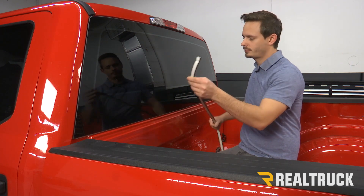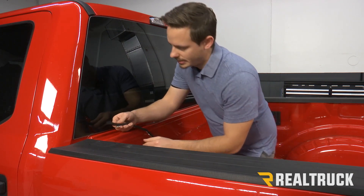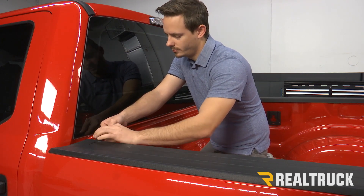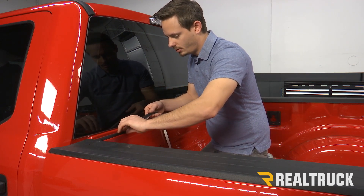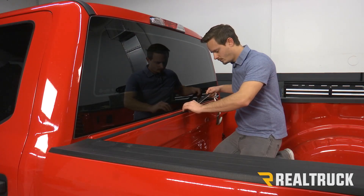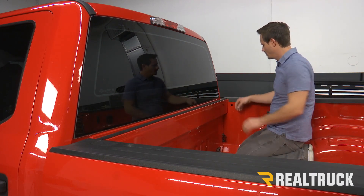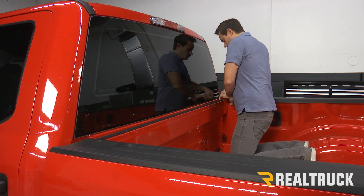We're just going to unravel that, peel a little bit of our backing off on one side, and stick it in place. Now you want to make sure you go all the way to the bed cap, and as close in to the bed of the truck as possible. We're going to place it, stick it, and then go little by little all the way down our bulkhead. Try to keep it as straight as possible. Once you get to the end, trim off your excess, set that to the side, and then just go back down your bulkhead seal and push on it to make sure you have good adhesion all the way down.